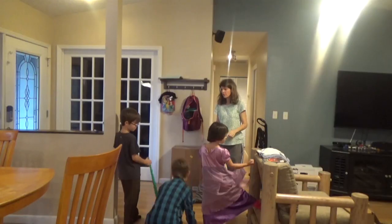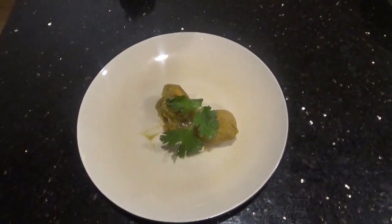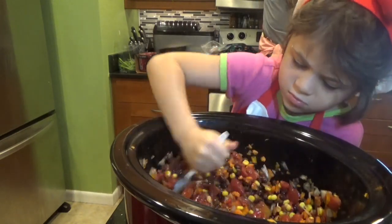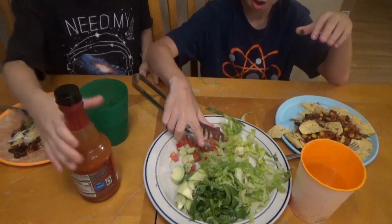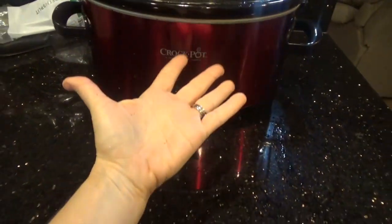Being a busy mom is a real thing. We do everything and cooking is only a small portion. That's why a quick dump-and-go crock-pot meal is essential. And when you're dealing with different taste buds, texture issues, or even have a baby that's transitioning into table food, life and mealtime can get pretty stressful. Crock-pot to the rescue!